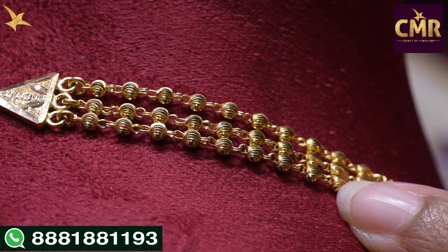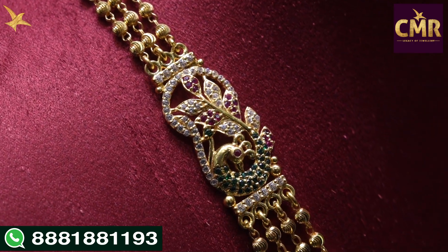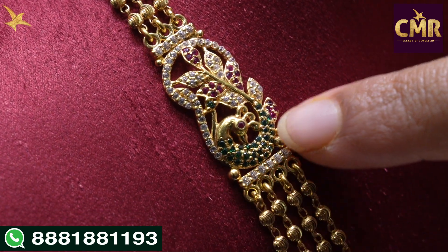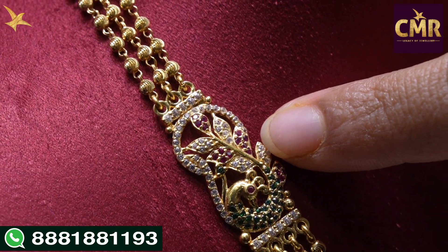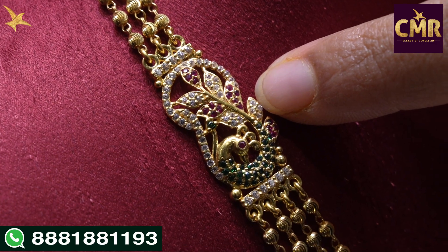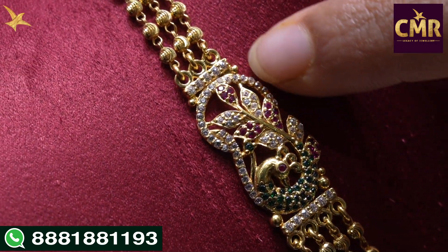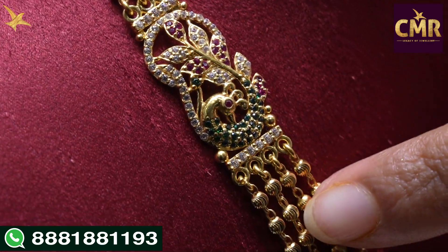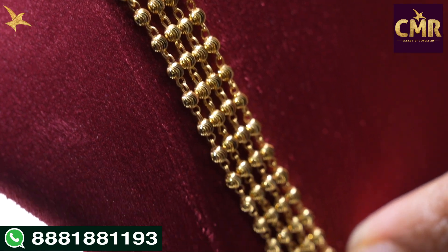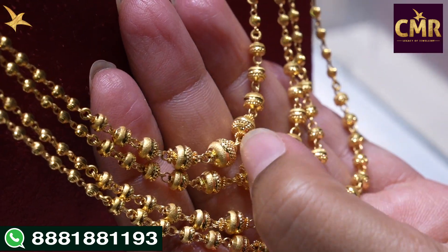After that, we have DD balls and in the center, we have a beautiful peacock design. At this point, we have the body part — we have green stones and pine design. We have a leaf design pattern with white and red stones. In one leaf design, we have red stones alternating with the leaf design. In the pine part, we have white stones. In the peacock design, we have four lines throughout the entire DD balls. So, we have different shape designs for the center part.